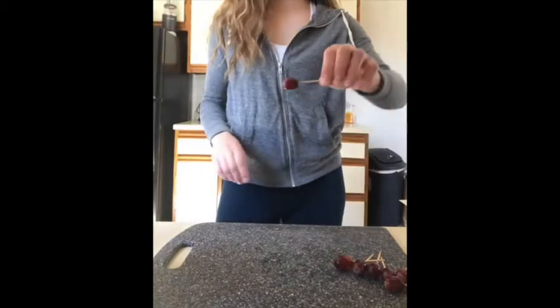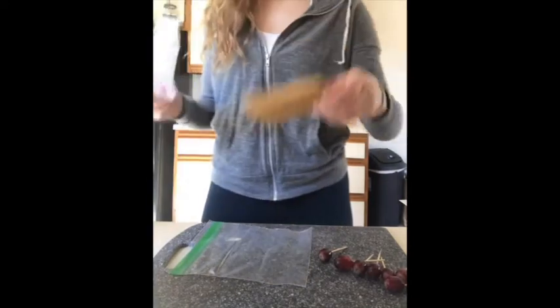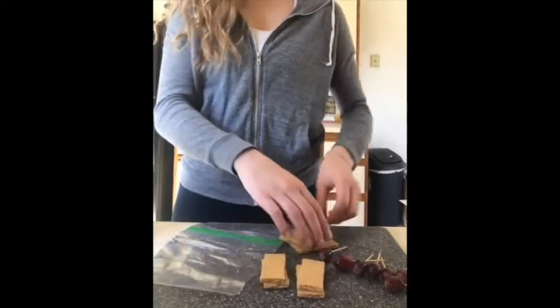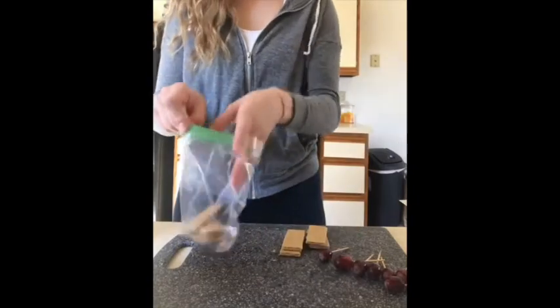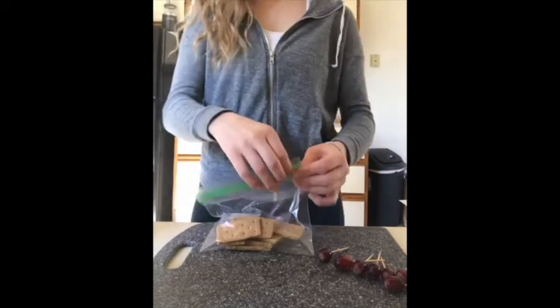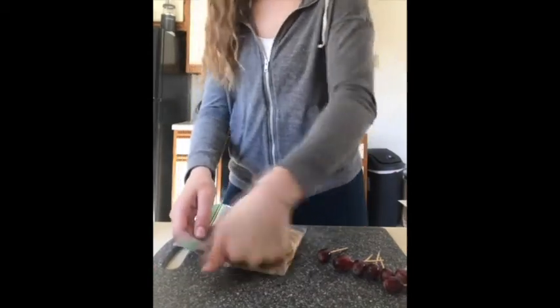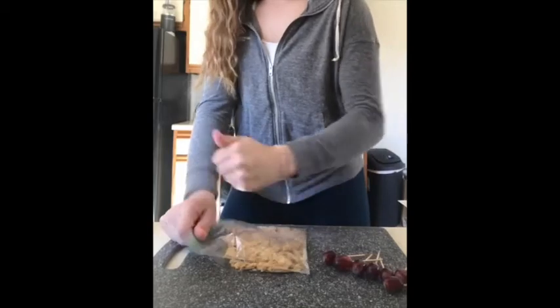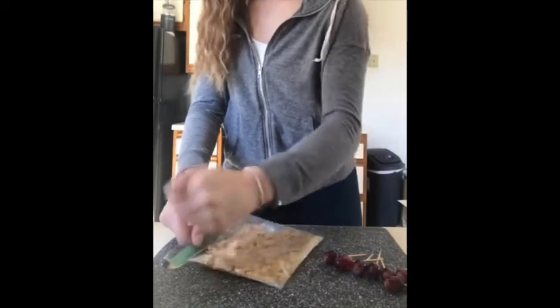All right, once I have my grapes on the toothpicks, I'm gonna take my Ziploc baggie and take two full graham crackers, break them in half and then into fourths, and put them inside my Ziploc baggie. Close it up and then just start to crush my graham crackers. You could punch the Ziploc baggie, and if you have a meat mallet that would probably work better — I don't, so I'm just gonna do it this way — until they're in fine little pieces.